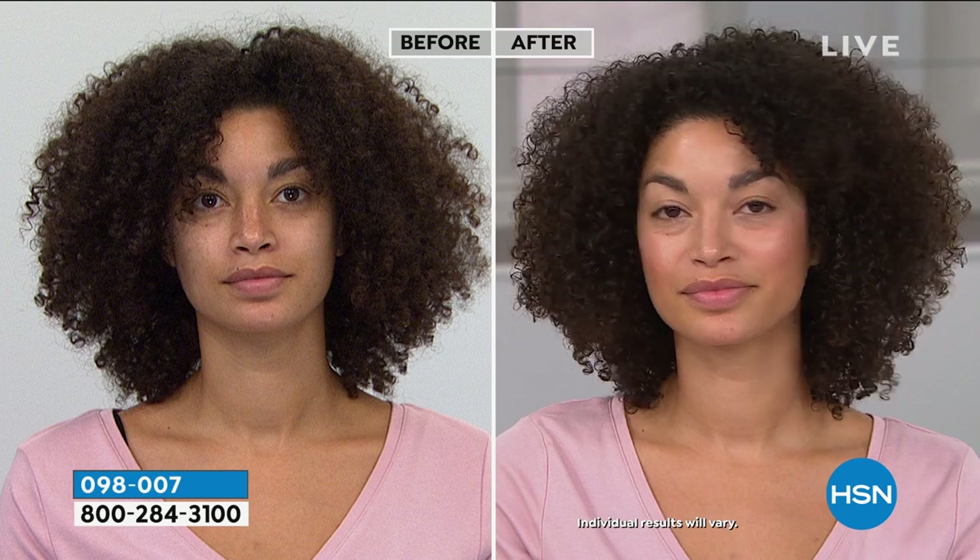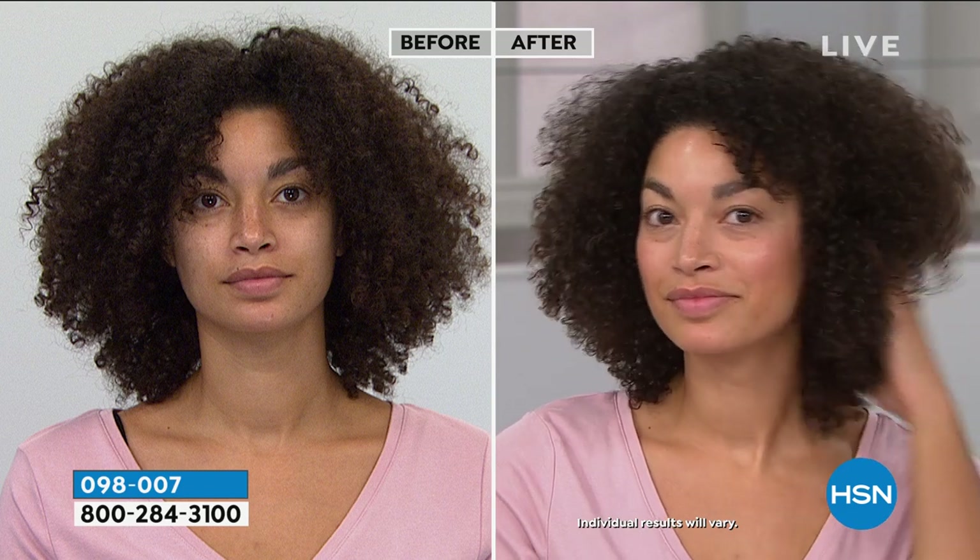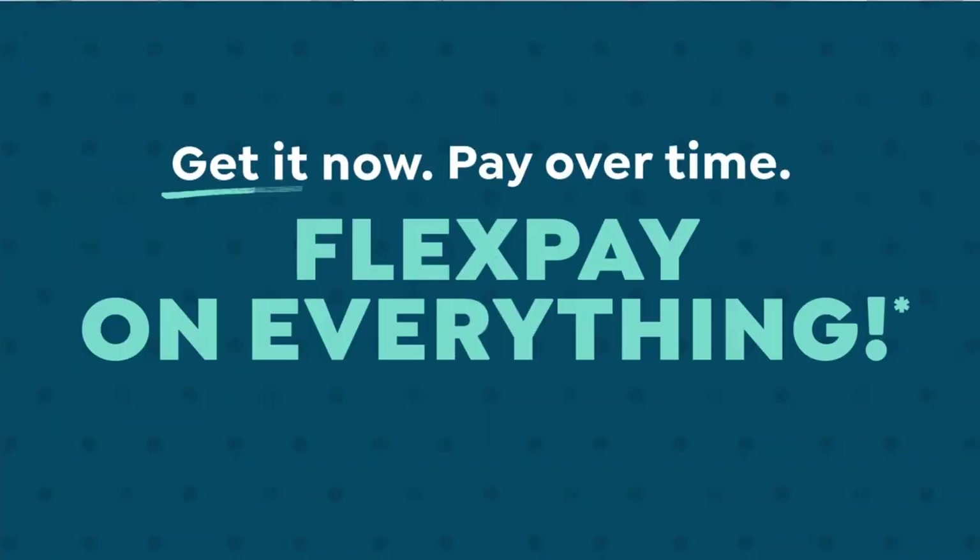We also have auto-ship on this, so if you want to keep getting it and lock in tonight's price, you'll get it every 60 days. I love auto-ship because you don't have to worry about it — like my mask situation, I panicked because I don't have it on auto-ship and it wasn't available.